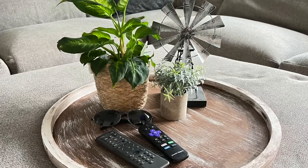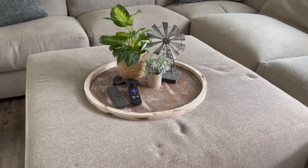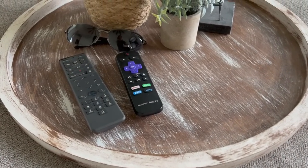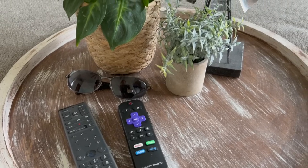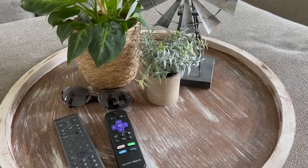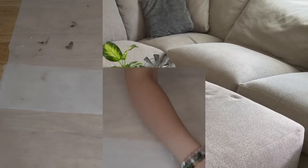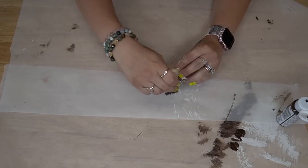Before we put the feet on, I wanted to show you how cute this is for just like a little ottoman tray — I'm not really sure what you want to call it. Let me know in the comments what you would call this. I love this look as well, so let me show you the next look.